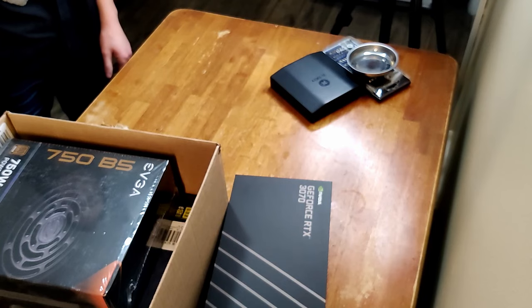Bobby, what are we doing today? Well, today we're building my PC. Bobby, you've never built a computer before. Never — I barely know what I'm doing with computers.